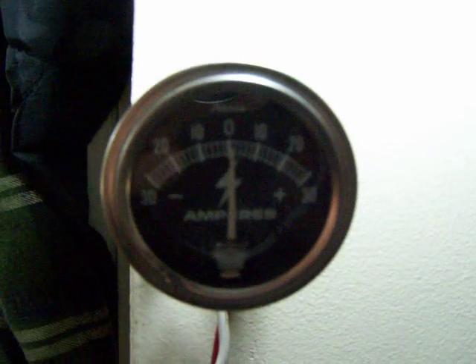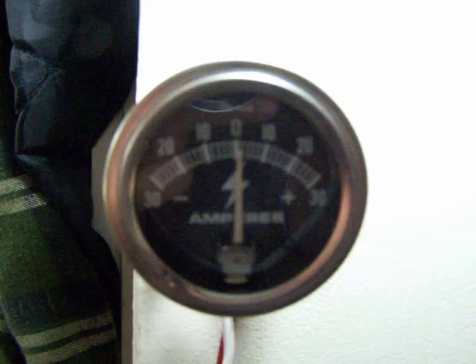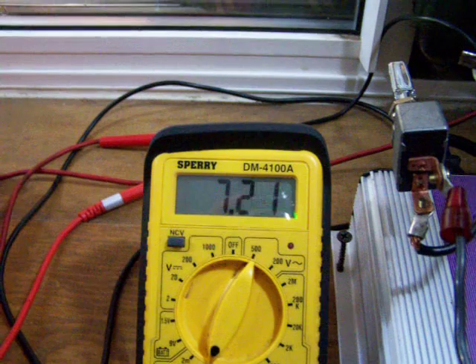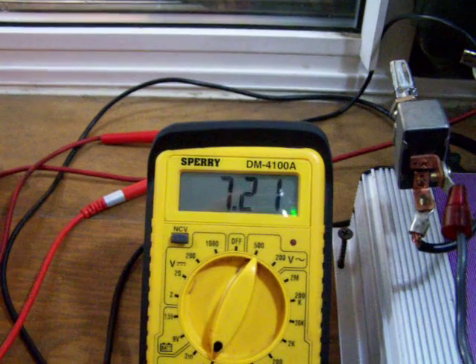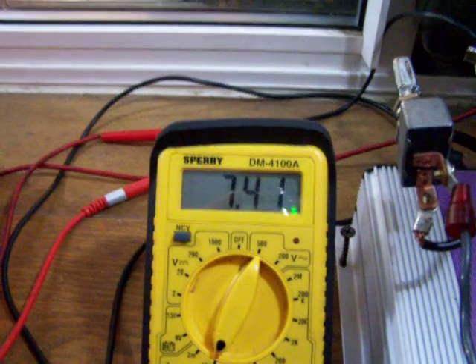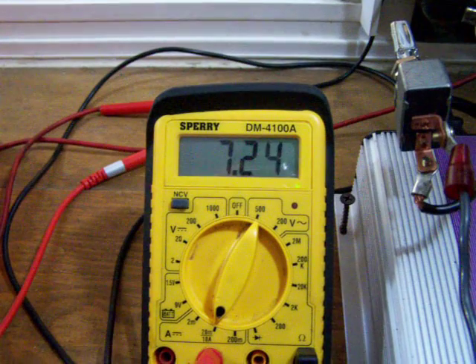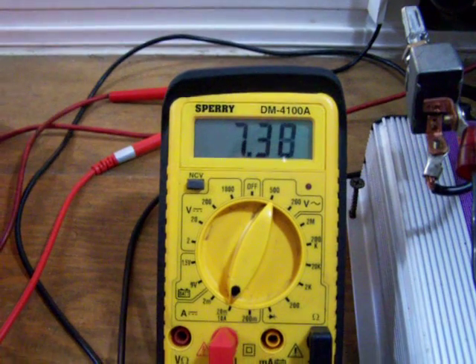My wind turbine just goes through this amp meter so I can tell how many amps I'm getting from that. This gauge combines the two. You can see it climbing a little bit — it's climbing up now, which means that the wind turbine is turning.